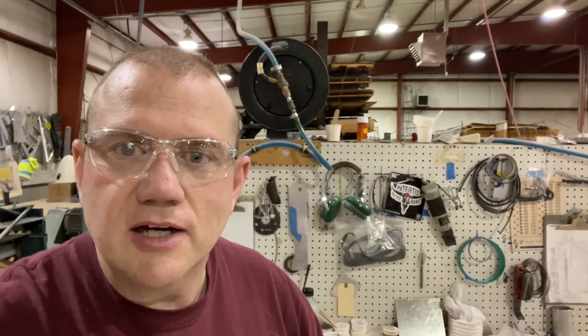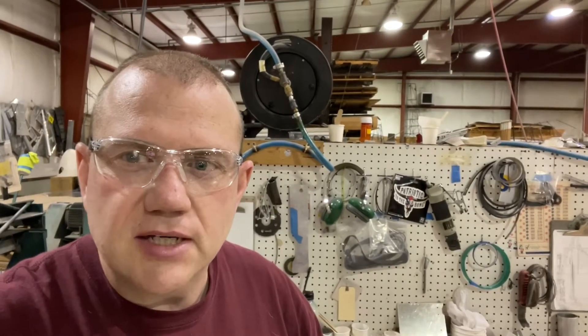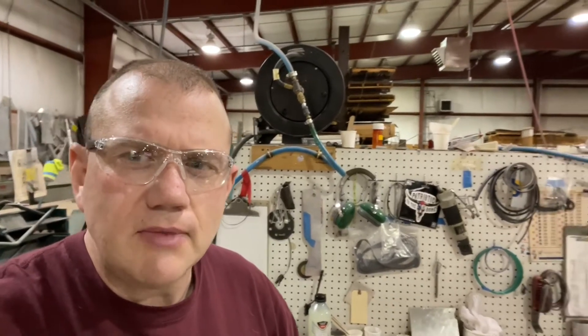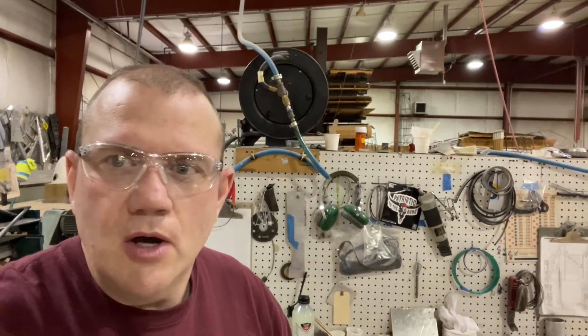A couple lessons learned — really glad that I was here at the factory. Two of the ribs did not fit properly; they were too narrow. Basically there was a gap between the top part of the flange and the bottom part of the flange. On the left wing it was rib number two, and on the right wing it was rib number five. Got that all squared away.